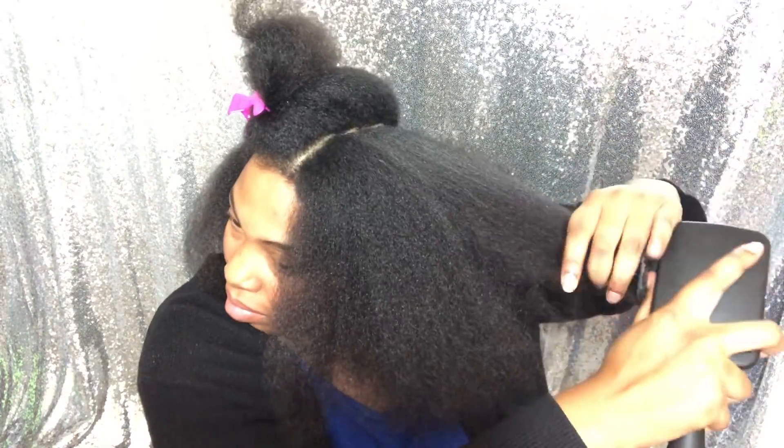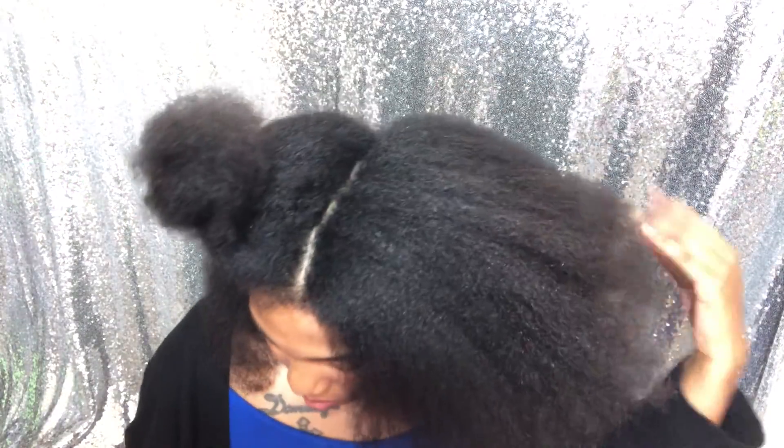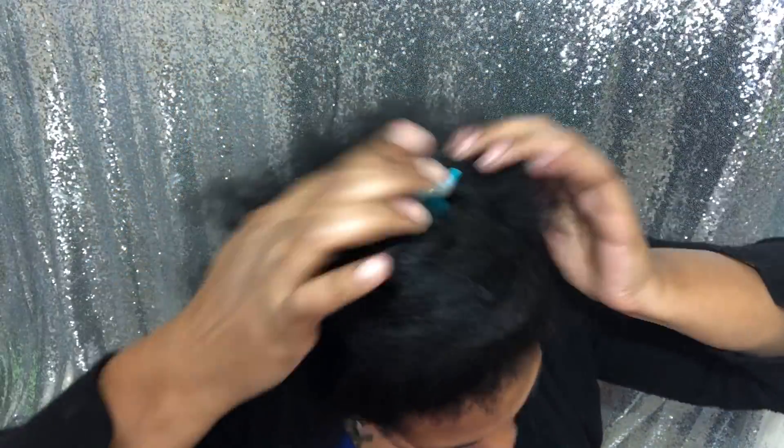So I'm going ahead and doing that to both sides. Then I'm going back to check my work, because when you're natural there's always something you missed. I could have stopped there, but I want to get every dead end off my hair. I want to start fresh and really build volume and get a precise cut. So I'm going to start all over and take section by section.